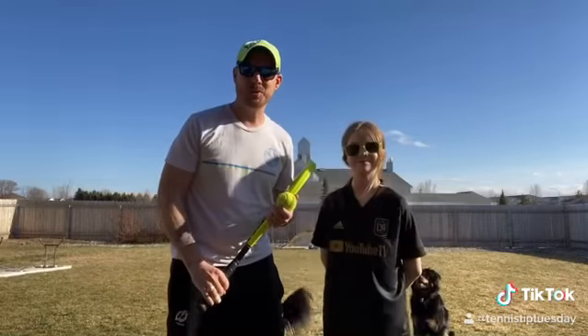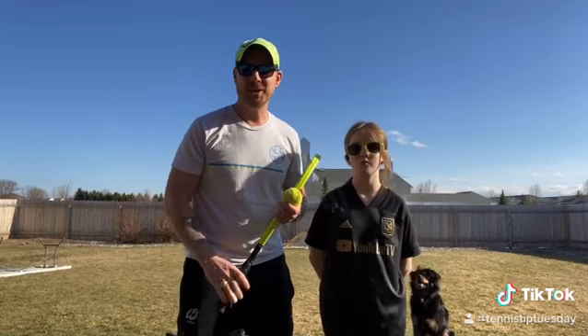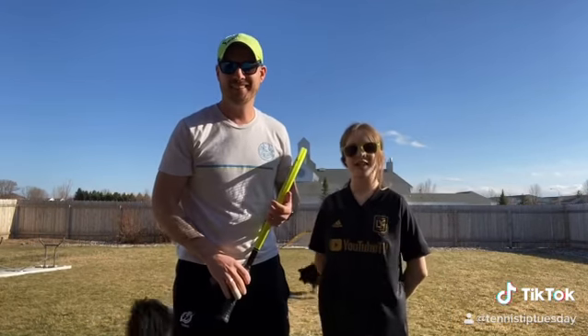We got a little bit more than we bargained for with the dog's help. Thanks for watching Tennis Tip Tuesday.